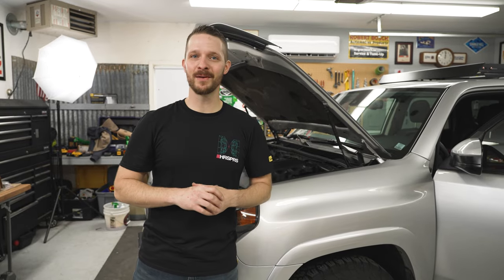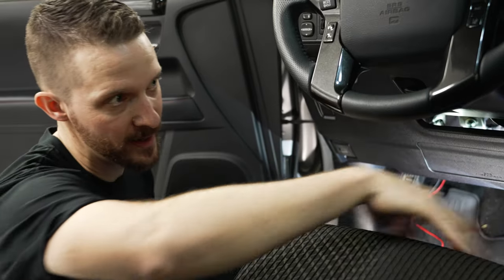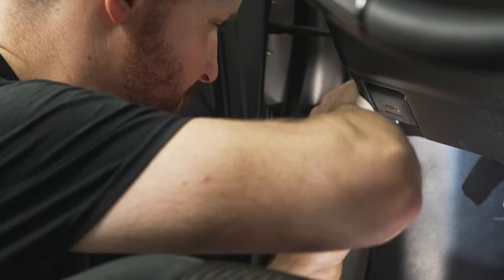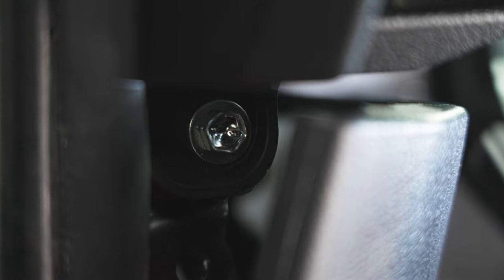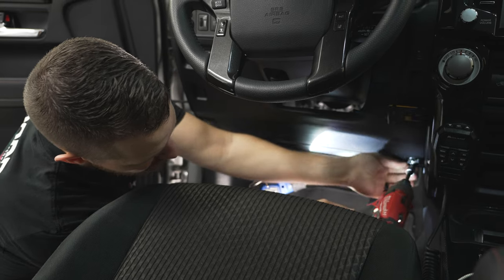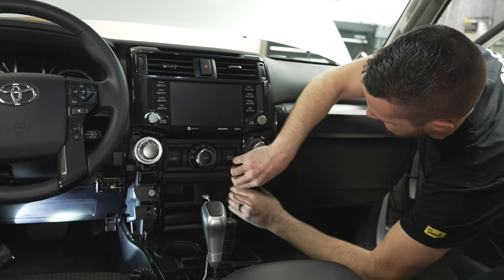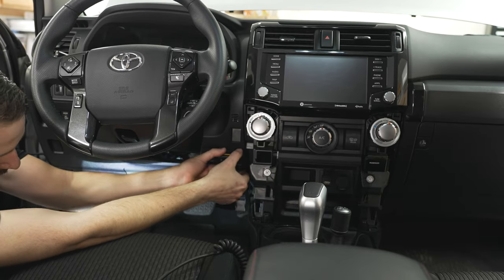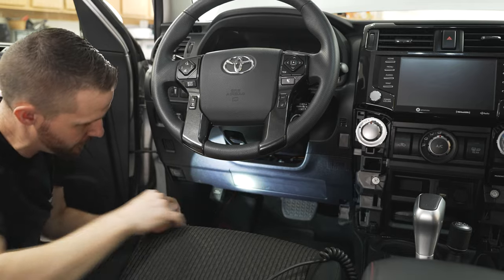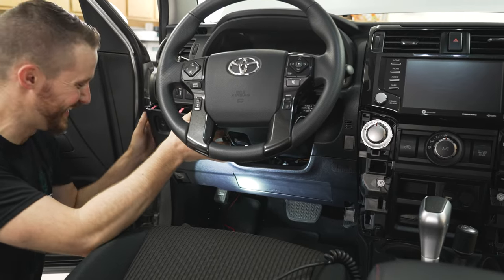We are done in the engine bay. Let's tear the dash apart. We're going to start here and loosen everything up so we can route our wires and install our switch. Remove the two 10-millimeter bolts holding the base of the dash in place, then remove the two side trim panels in the center console — just squeeze the sides and they pop out. I'll also remove my pedal commander for now.